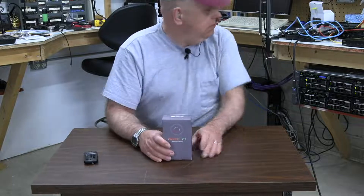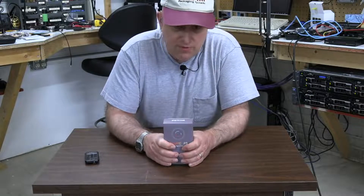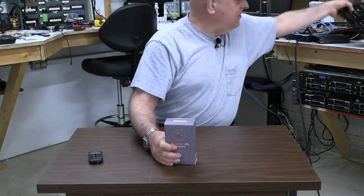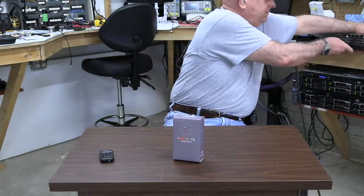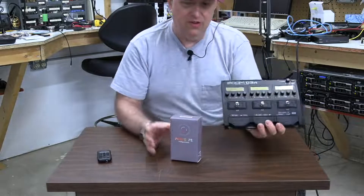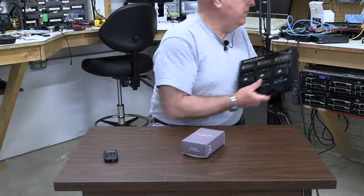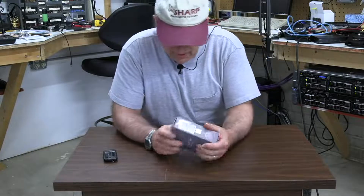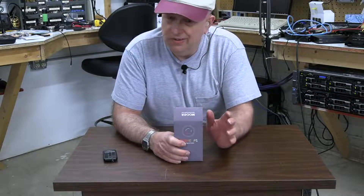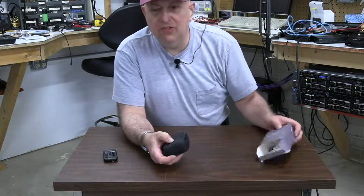Can it hold a candle to a Digitech? I have a Digitech GSP 21 Legend which I've been using for years, and it's ironic that I just recently got this. So the question is: can this hold a candle to the G3n? Not yet, but we're going to find out. The expectation here is not that this thing will bring the Digitech or the Zoom to its knees — I'm expecting that this thing is going to do just as well as those.